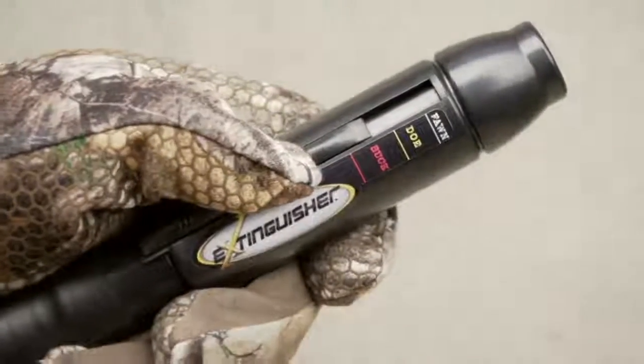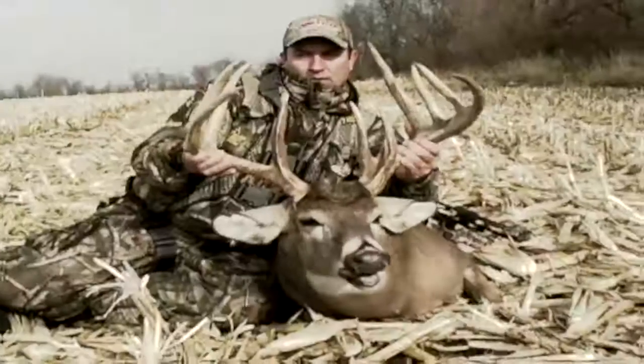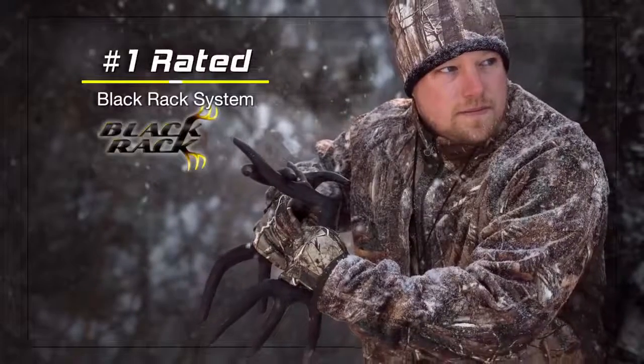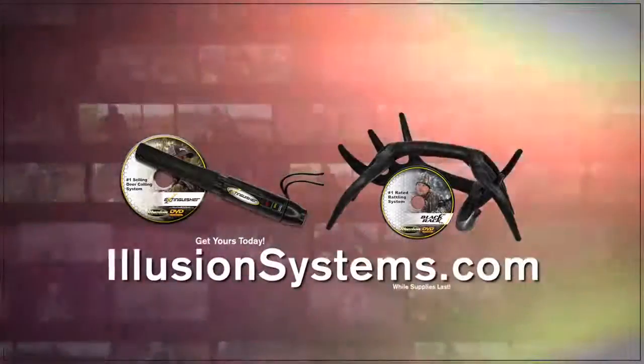With the extinguisher game call, we change the way the industry looks at grunt calls. When you can call a mature whitetail like that, your possibilities are really endless in the woods. I use the extinguisher and the black racks — they're fantastic and I would not go in the woods without them. The extinguisher deer call and black rack rattling system are the highest rated deer communication systems of all time. Get yours today at IllusionSystems.com.